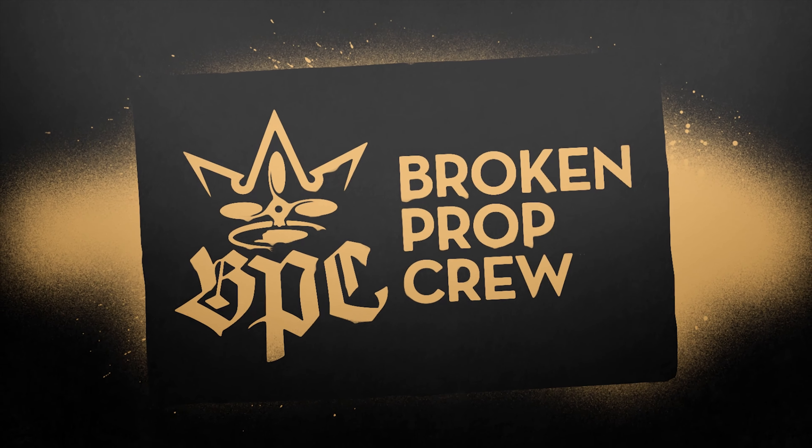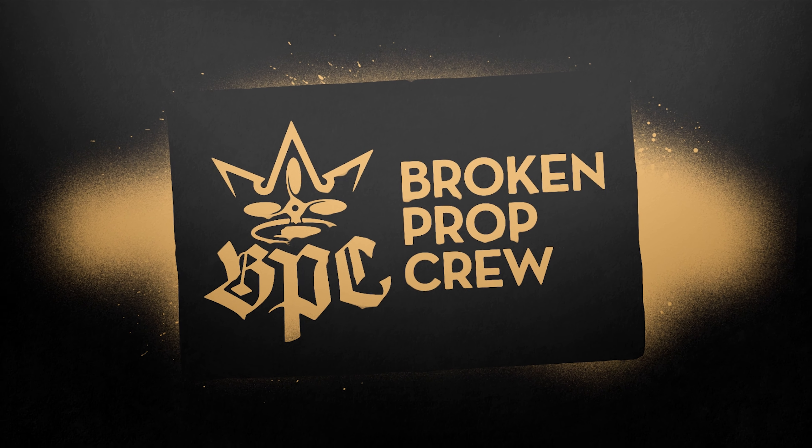Brokenpropcrew.com — we've got the Pretty Fly lanyards, straps, and goggle straps. Brokenpropcrew.com.